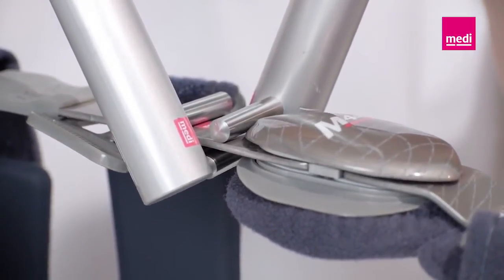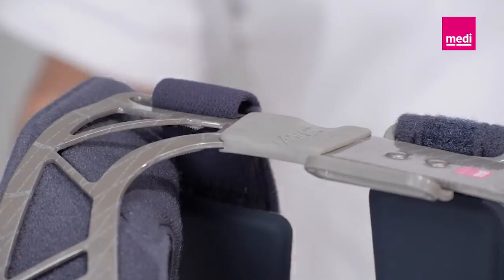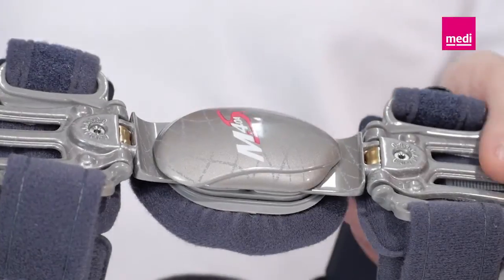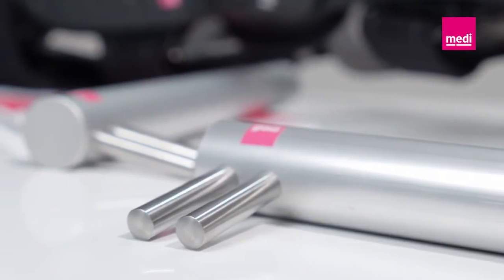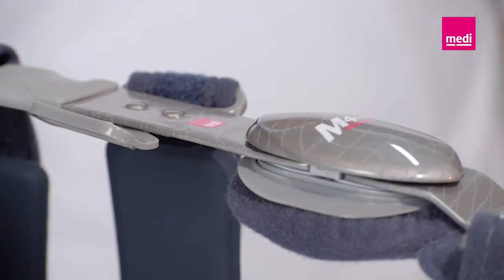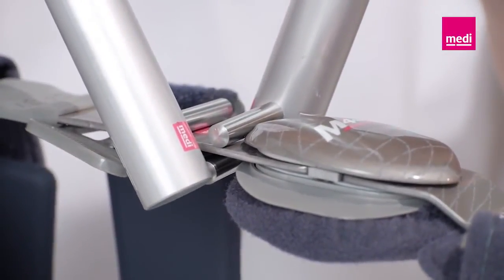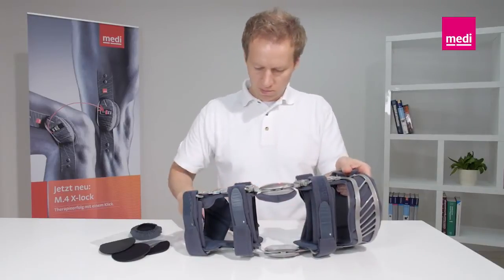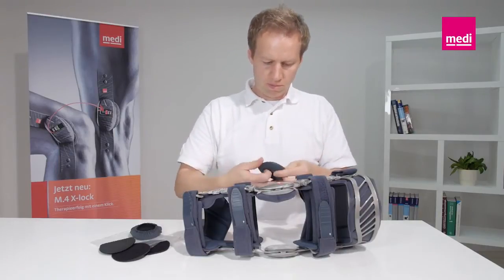The closer you set the bending tools together, the more acutely the orthosis frame bends. It is best to avoid any bending in the region of the shims under the covers. The M4SOA cannot be bent on the side with the adjustable hinges. Always use rounded bending tools to avoid damaging the frame. Remember that a closed system like a rigid frame brace can only be bent a certain amount. Mold the orthosis in small increments to match the contour of the leg and avoid overcorrection. Replaceable pads can also be used on the medial sides, guaranteeing that the orthosis fits perfectly even on very thin knees or when swelling varies.